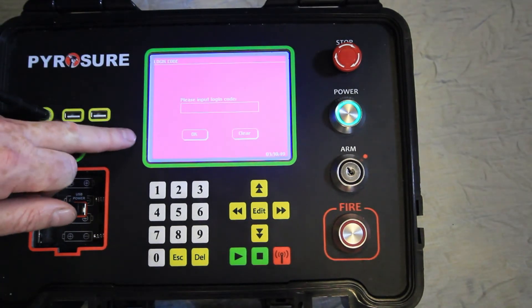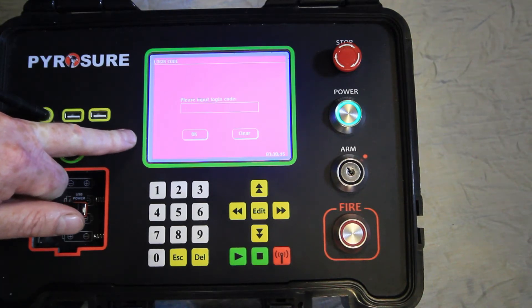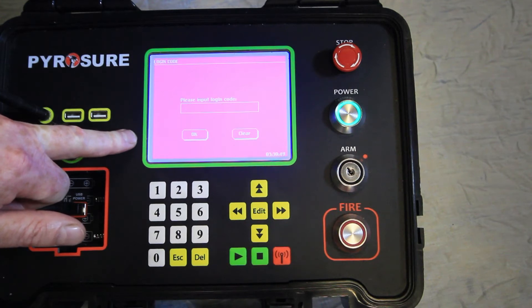In the unlikely event that you do forget or lose your login code, we can supply a new override code. To supply this code you will be required to provide us with the serial number of the controller and the queues fired.